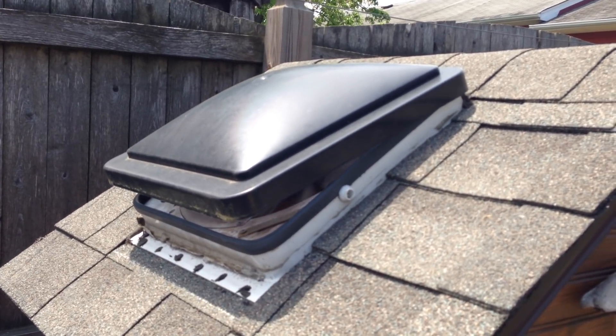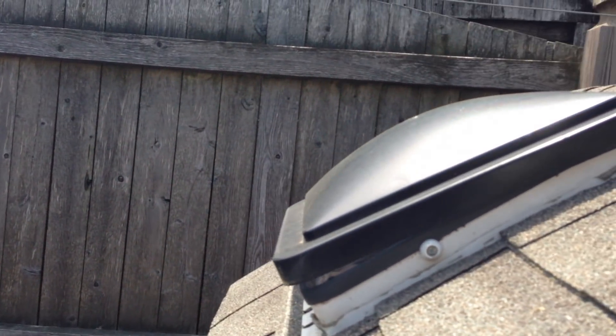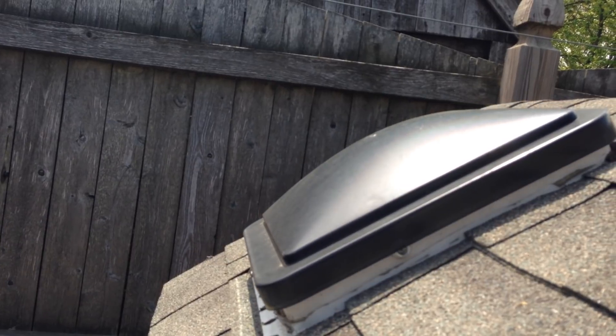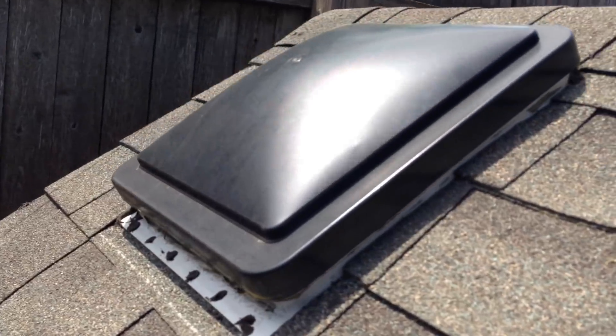I don't have to worry about it if it rains, because as long as the battery is charged — which in turn will automatically charge off the solar — that lid will shut.